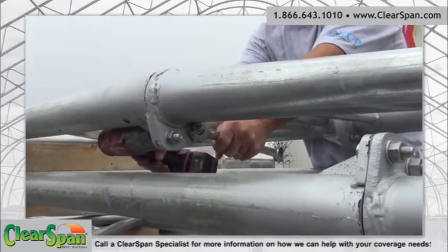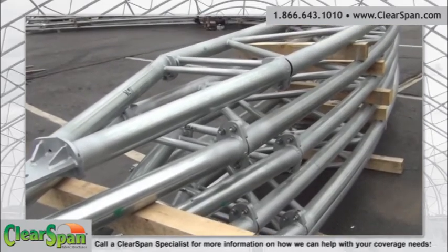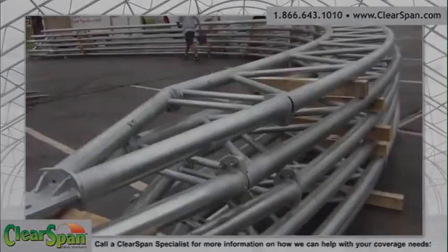Assemble the trusses in a stack using blocks to separate the different trusses. One end truss must be set in place first. Do not bury the end trusses in the stacks. Take time to plan the truss assembly process.